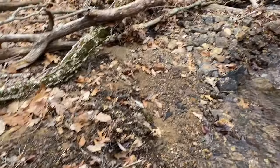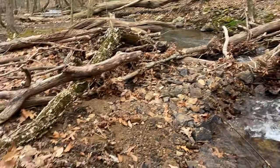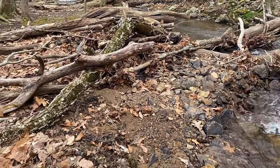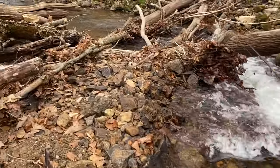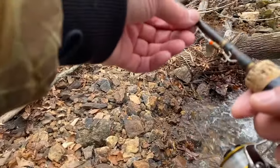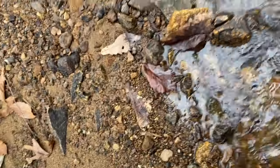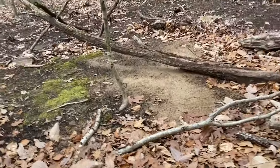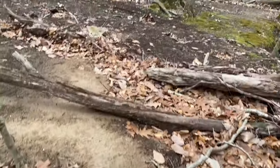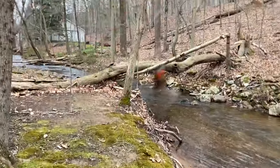Alright guys, so today I am hunting for brook trout in New Jersey. I'm on this little brook here and it's catch and release only. I want to wet my hands just in case. I got a little spinner on barbless hooks, going to try this first spot over here. If I can sneak up behind I think I can get a good cast in.